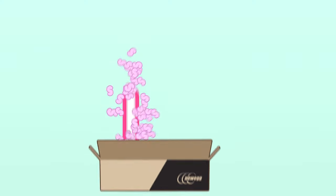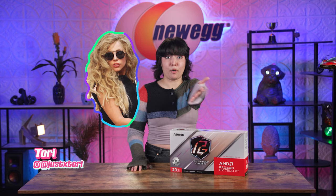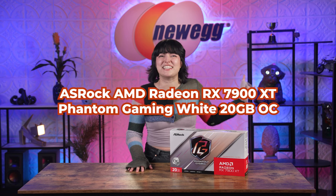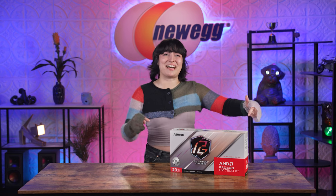Time and time again we've seen proof that it's possible to be both powerful and stylish — Lady Gaga, sports cars, smartphones, Stephen Beckham — the list goes on. ASRock has given us another top contender: the ASRock AMD Radeon RX 7900 XTX Phantom Gaming White 20 Gig OC Edition. This is perfect if you're going for an all-white build or simply want to add some flair. And I mean some serious style, with intricate details everywhere you look and some sweet RGB that'll make you want to vertically mount this masterpiece.